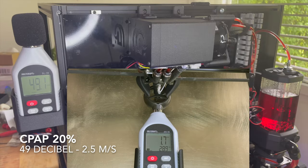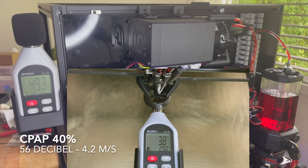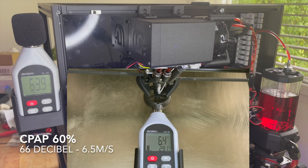CPAP at 20%: 49 decibels, 2.5 air flow. CPAP at 40%: 56 decibels, 4.2 air flow. CPAP at 60%: 66 decibels, 6.5 air flow.